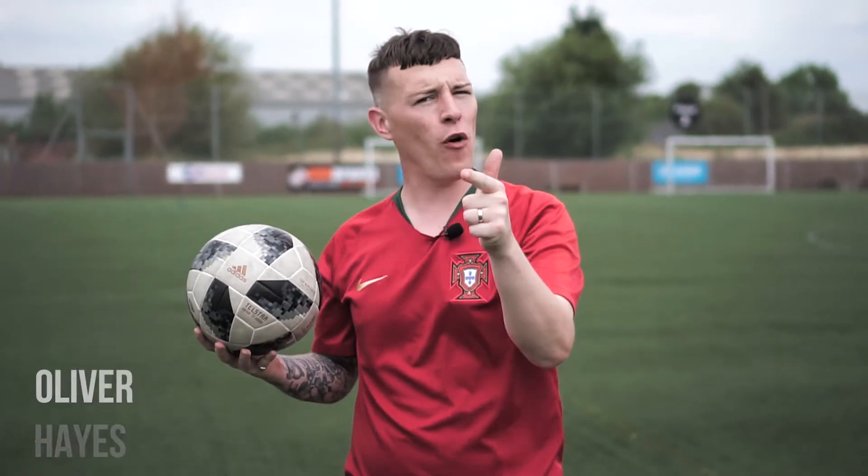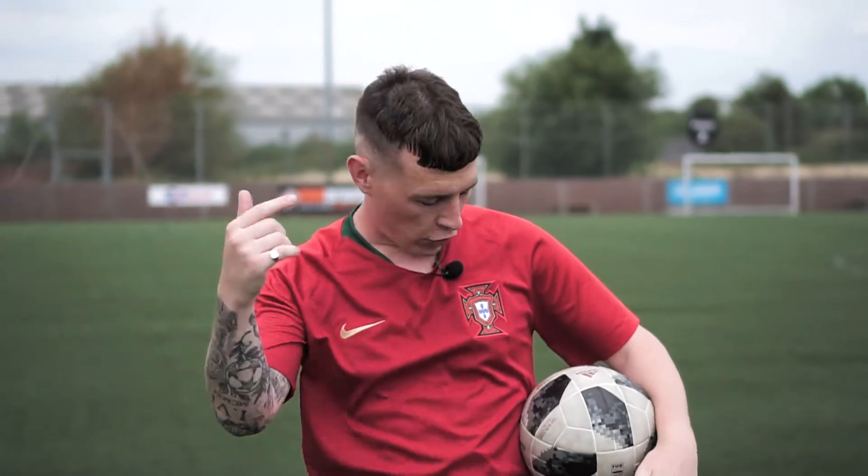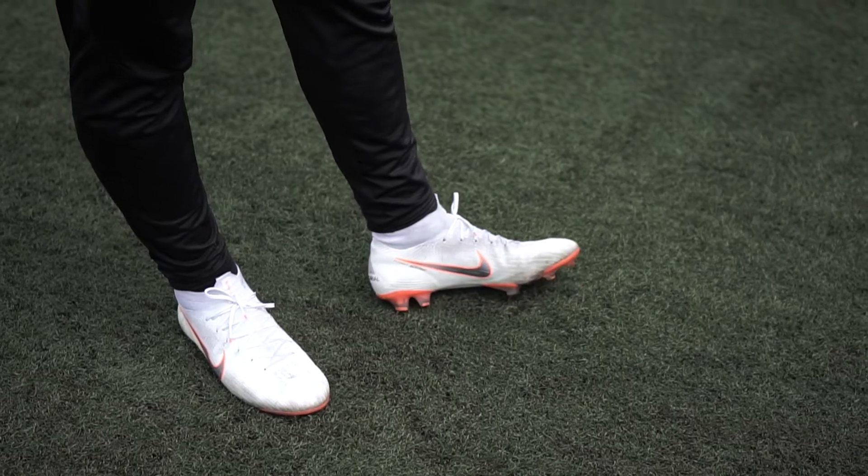Hello and welcome back to Techers Tuesday. It's Oliver Hayes. Before we get started, hit that subscribe button if you're new — more videos, more Techers, every single Tuesday here on footy.com. Today I've got the Portugal home shirt and the Nike Mercurial Superflies, along with a fresh trim. I feel like Ronaldo. We're gonna work on a trick that Ronaldo can actually do himself, and it's called the crossover. Let's do this.